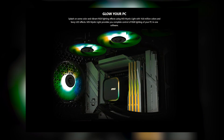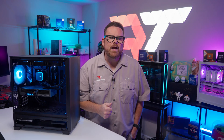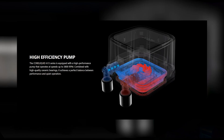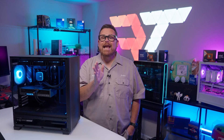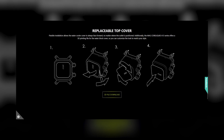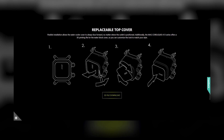ARGB control is super simple with the A13 as it's easily handled by your motherboard. Now let's talk about the pump itself. While we don't have any details on the manufacturer, the max speed is 3800 RPM, give or take 10%. And if the minimalistic design of the pump isn't your thing, MSI actually offers a 3D file for users to make custom inserts for the A13, if you have access to a 3D printer.